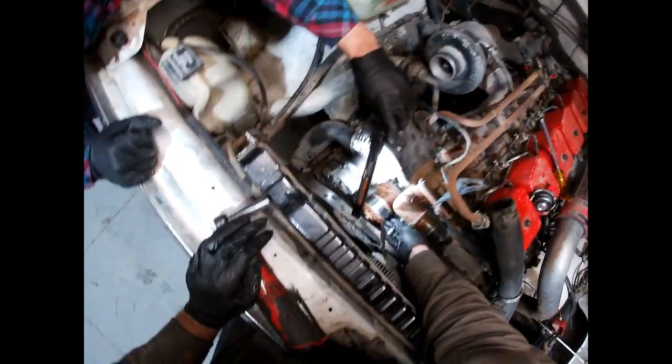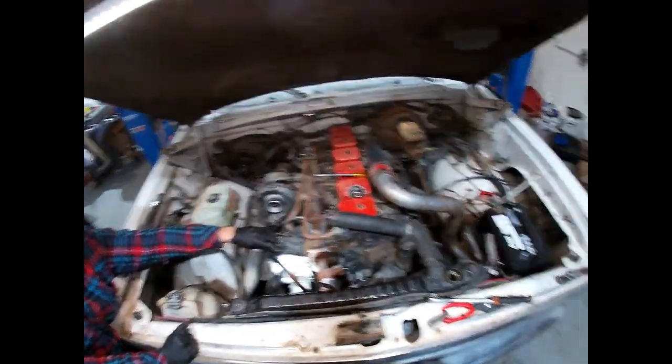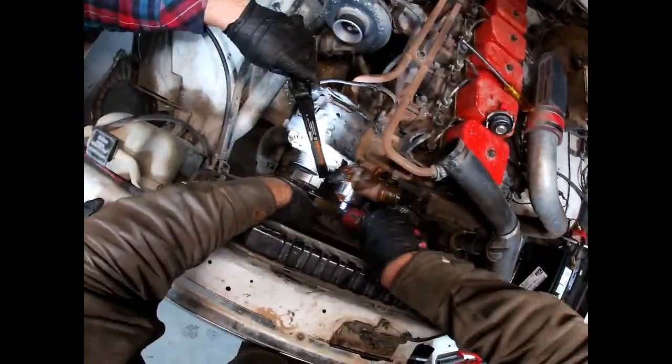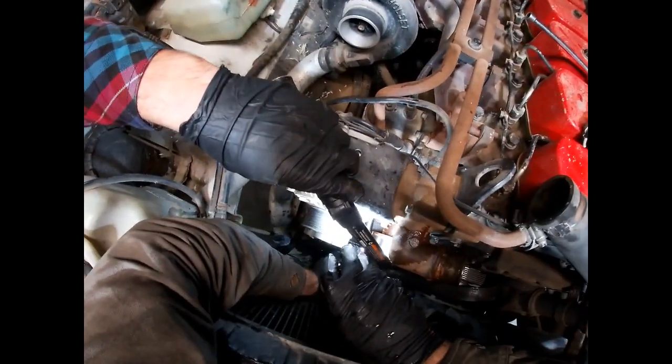When I'm doing repetitive stuff like this I'll just fast forward it or mute it and speed it up, because no one wants to watch me unscrew bolts.